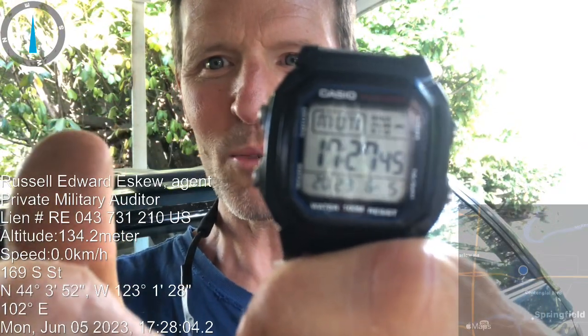Monday, 1727, 46 seconds, year 2023, 6 month June, 5th day. HDR192 anniversary.